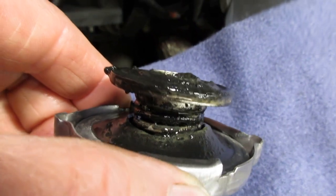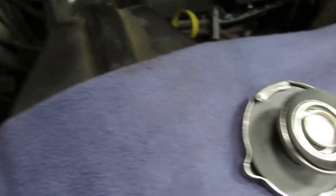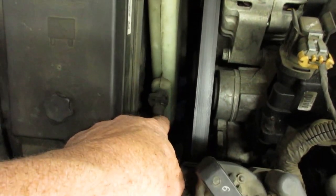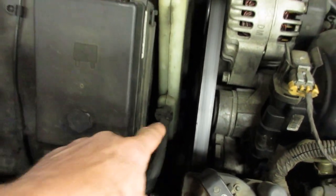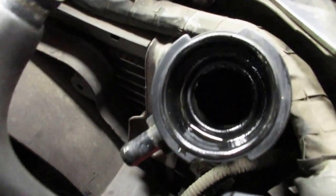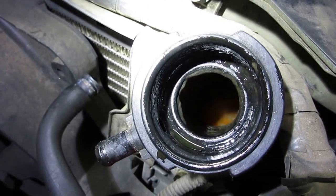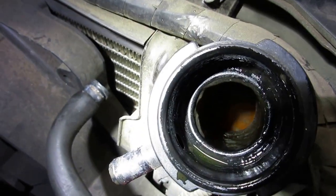The cap is supposed to look like this. What had happened is someone poured engine oil into the coolant recovery tank. Fortunately it didn't get inside the radiator itself very much — you can still see where it's orange coolant down inside the radiator.